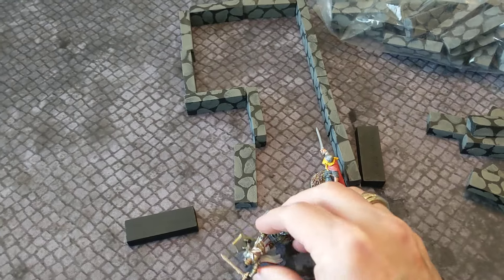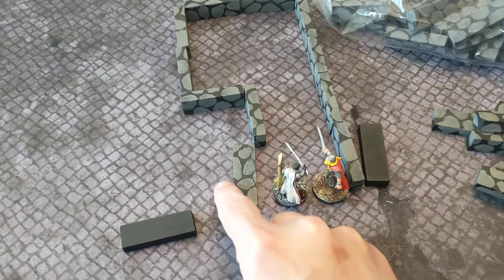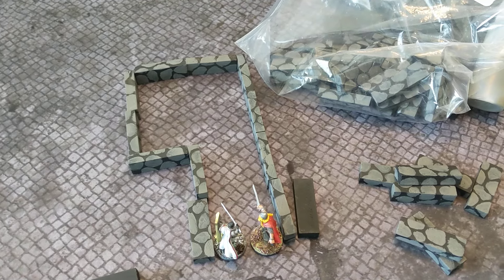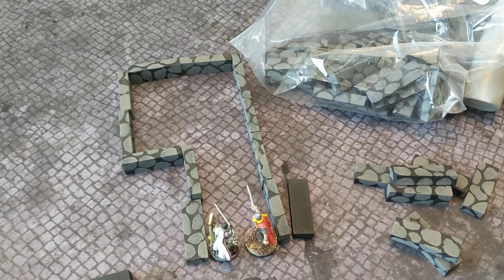Oh, that guy got killed by an orc or something — we'll put him back up. Resurrected! Anyway, I hope you enjoyed this video and you find this technique useful.